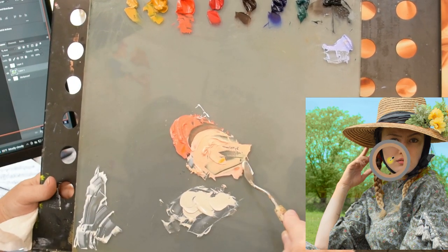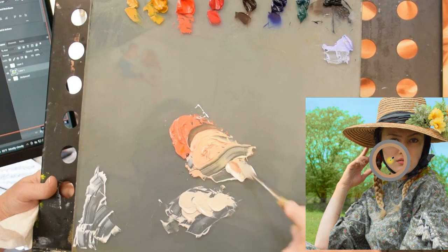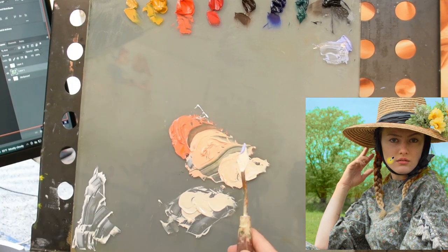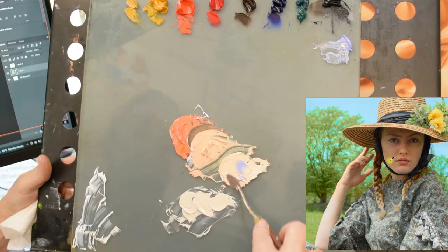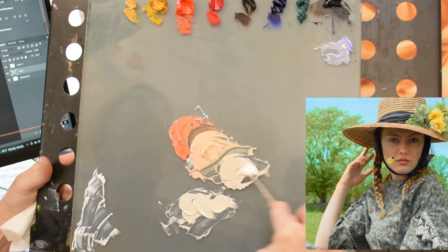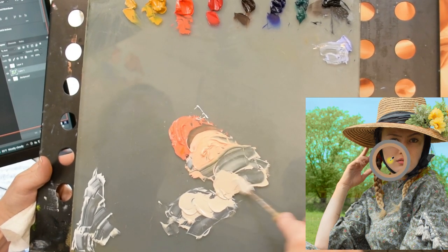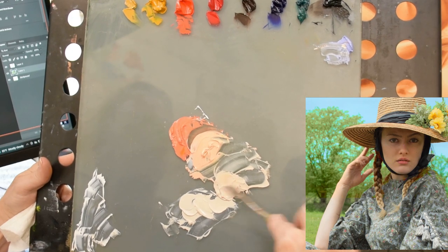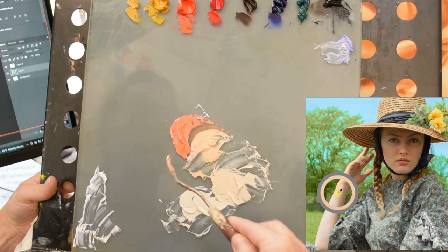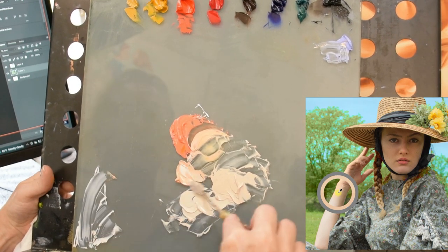My model has a peachy colored skin tone, so that's why we're starting with that combination of the cad red light, the gold ochre, and white. And then from there we can tone down the saturation. I feel like there's a good bit of yellow in this pile, and I'm toning it down with a little bit of the light lavender color on the top of my palette on the right.